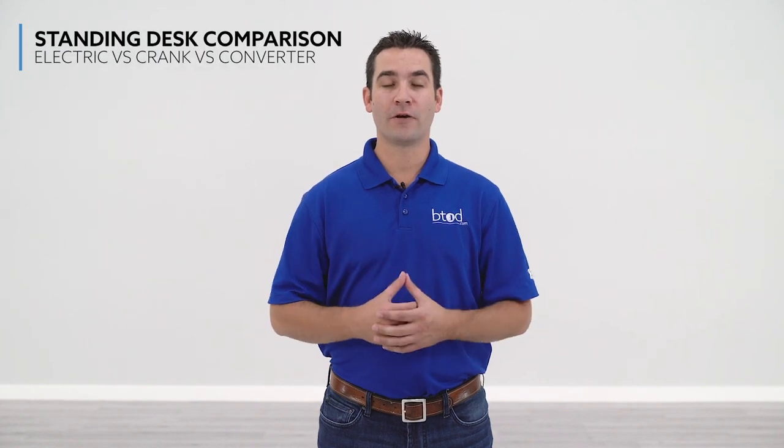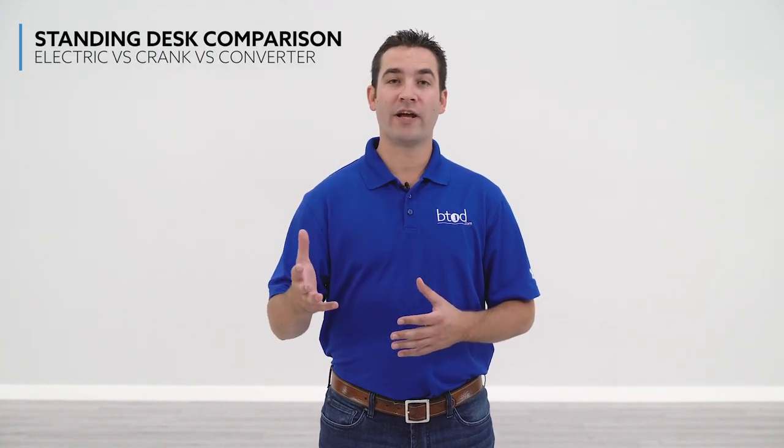Are you considering an adjustable height desk but are unsure of which type to go with? In this video, we're going to compare electric desks with crank desks with standing desk converters so that you can easily decide which type is best for you.